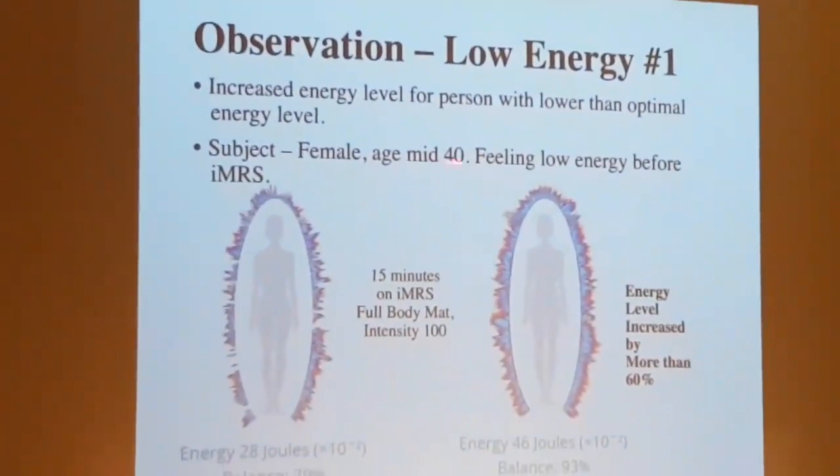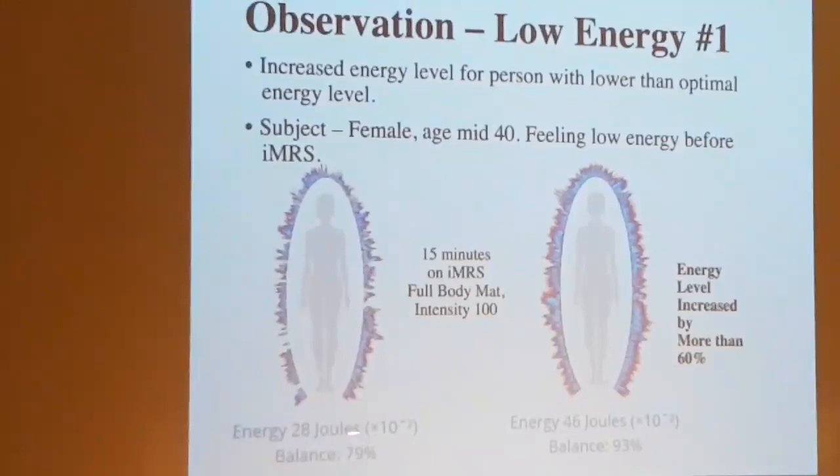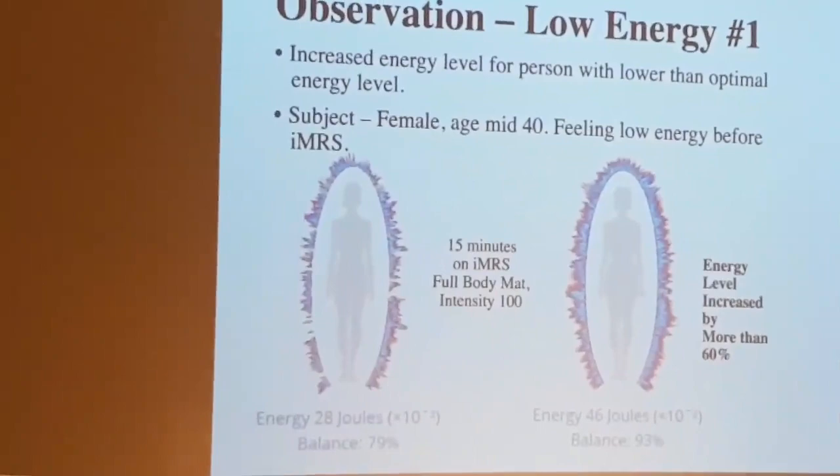He asked some patients to come in. Here we have a subject, a female age mid 40s, feeling low energy before IMRS. He was just asking her how do you feel. She felt a little bit low energy, and then he did a GDV measuring with her and came out with some numbers.